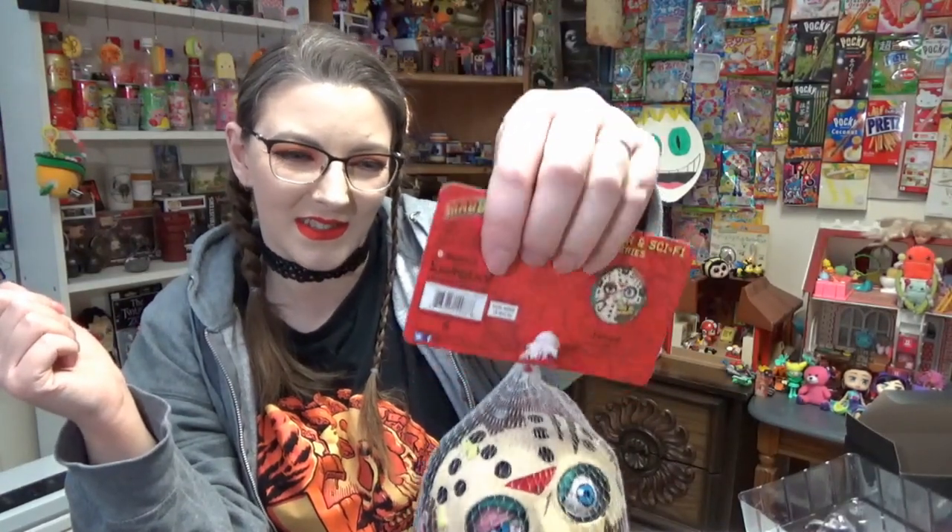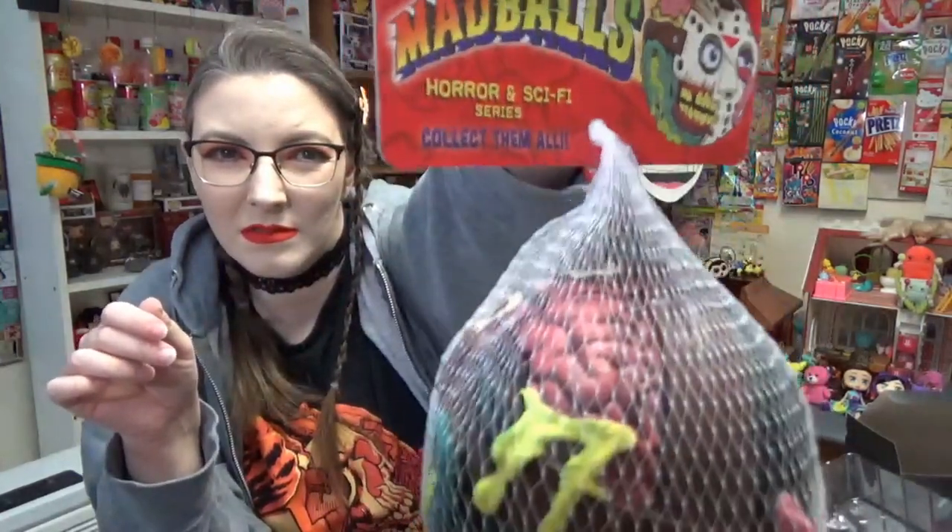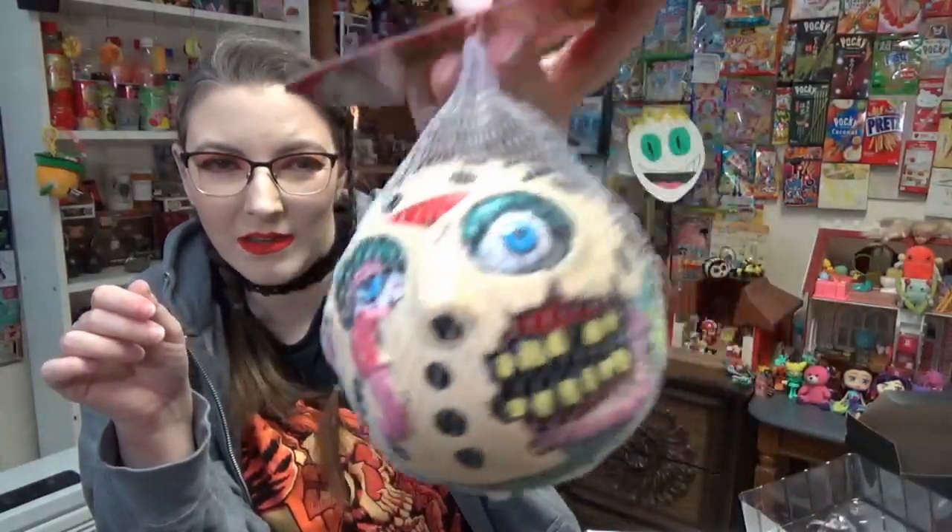Sometimes we get a box and I'm just like, I don't know what this is. And sometimes we get a box and I'm like, this is the — what the fuck am I touching? I don't like it. I don't like when I can't see it. Ew! What are you? I don't like it. It's a collectible ball. This is from Kidrobot. It is a Madballs — it is a Jason Madballs. I'm indifferent to this item.